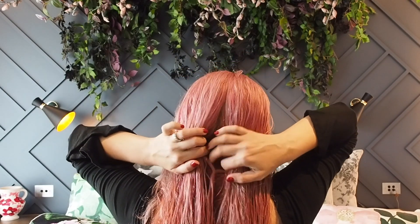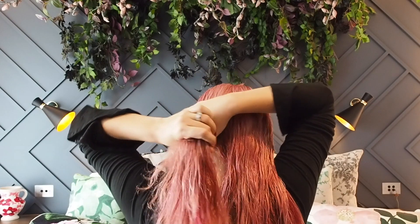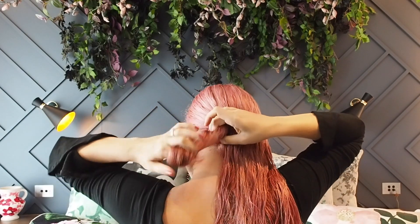Starting with wet hair, I've used a little leave-in conditioner before combing my hair — always be gentle with wet hair. Split your hair into three equal sections. I'm going to start with the left side first.